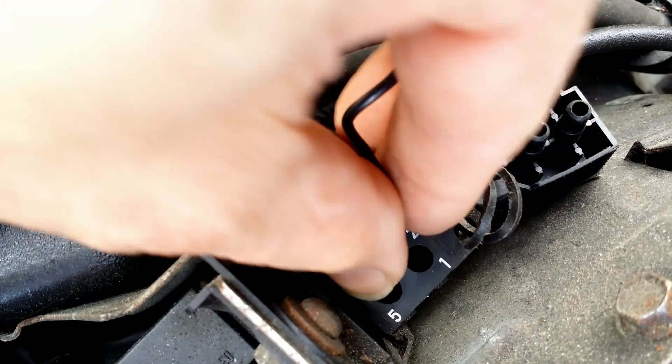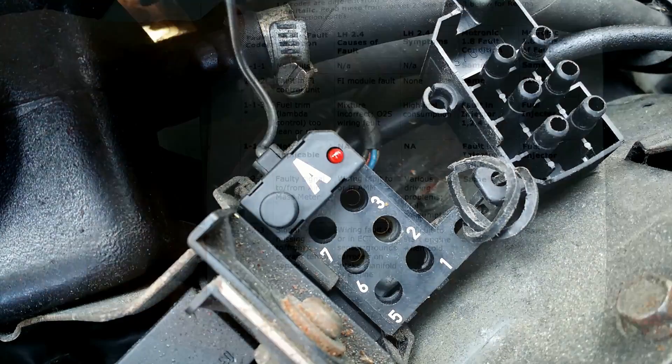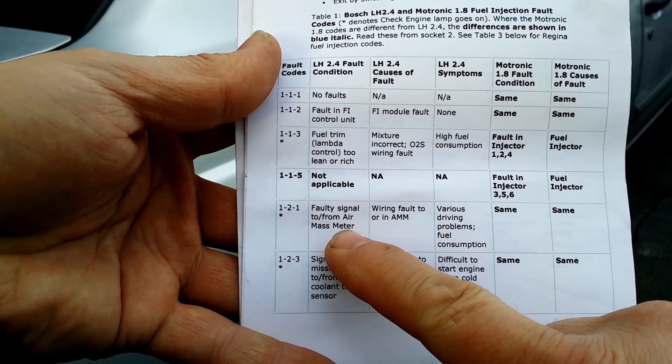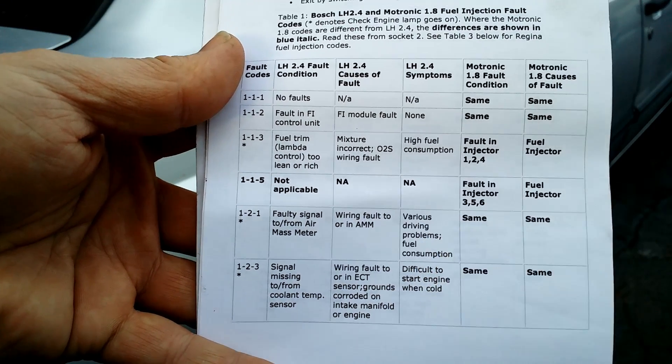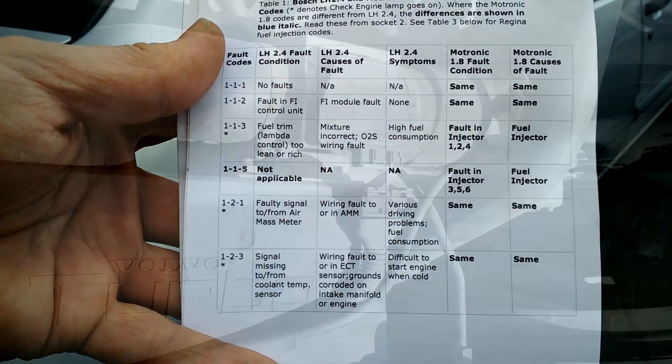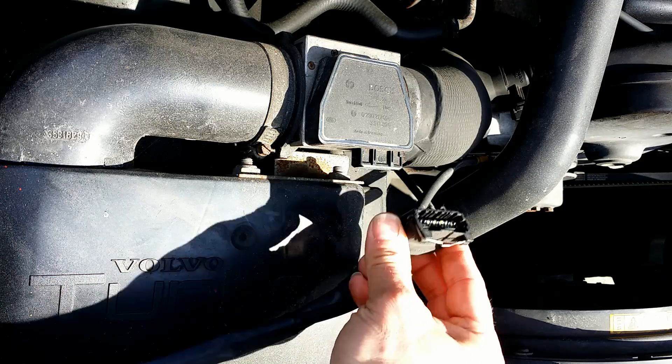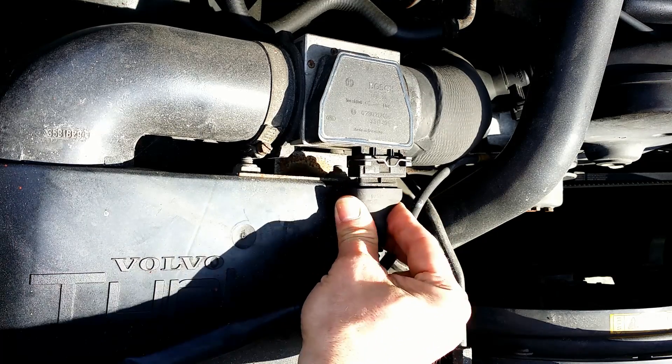This is the code. There is a maximum of 3 codes stored in the memory. In the error codes table, code 1-2-1 indicates a problem with the air mass meter. So I check there — and guess what? Somebody disconnected the plug from the air mass meter.